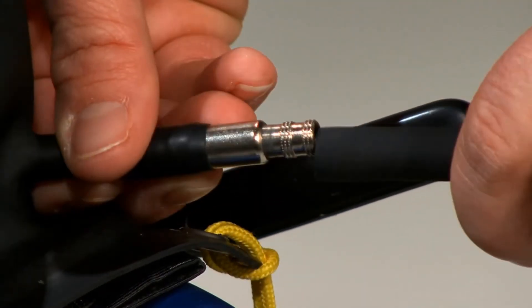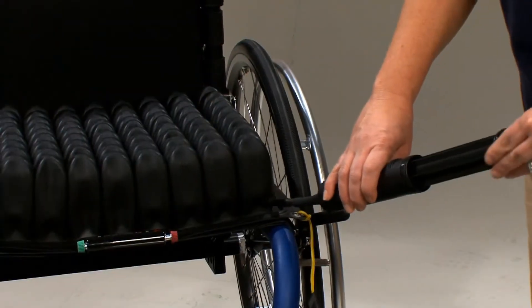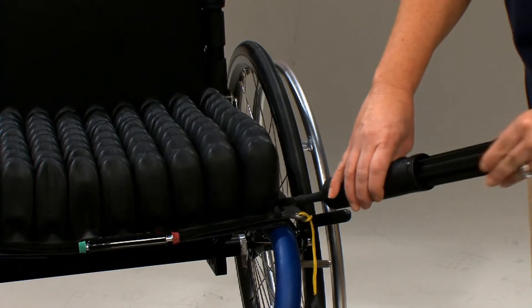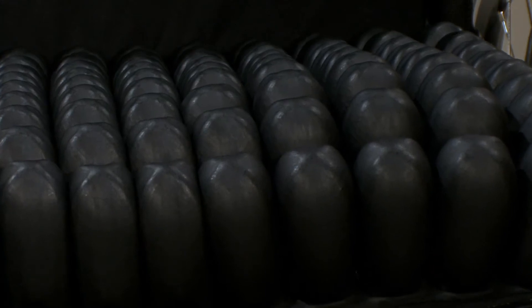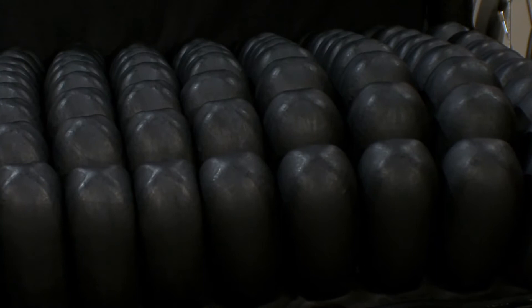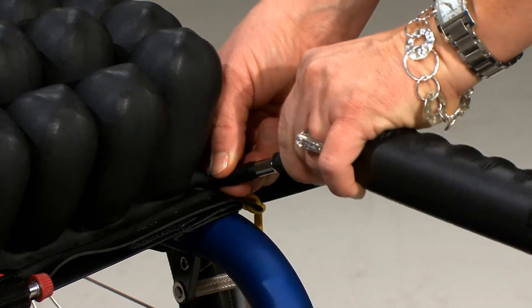Slide the pump's rubber nozzle over the air valve and inflate the cushion until it begins to slightly arch upward. Air will travel to the closest quadrant first, then pass through the Isoflow valve to inflate the other quadrants. This is why the first quadrant looks overinflated when you start the inflation process. Pinch the pump's nozzle and turn the air valve clockwise to close, then remove the pump.